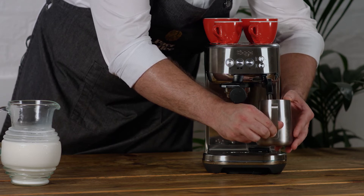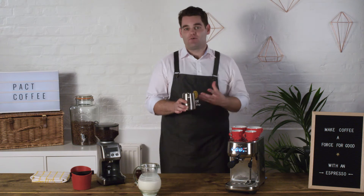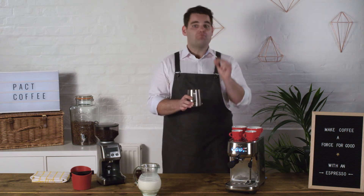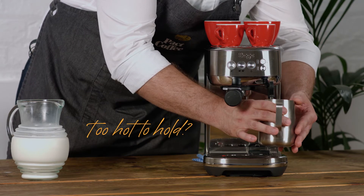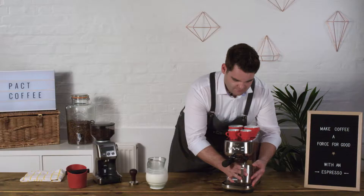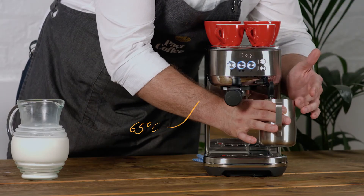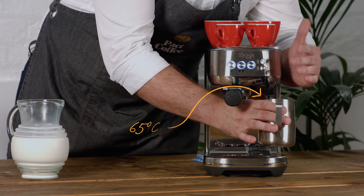That vortex is going to suck as much air into the milk as I need to create the foam, and it's going to whip it down into a really nice small group of bubbles. Keep heating until you need to take your left hand off the side of the milk pitcher — that's about now. Steam wand off, and that means we're going to be at around 65 degrees centigrade.